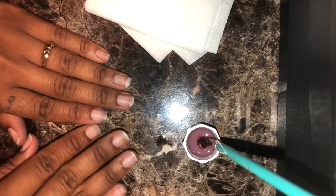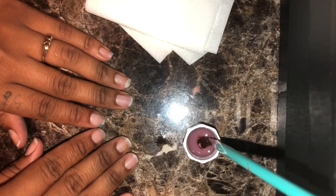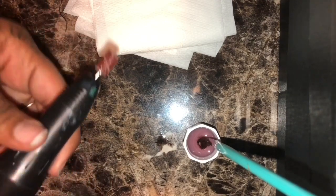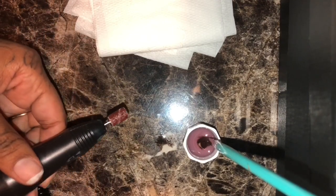Hey you guys, it's your girl Tiara Monae and I'm back with another tutorial on how I do my nails. Now listen, this is how I do my nails. I do know how to do full acrylics, but that takes too long and I don't have time for that. So I figured out a way to do them that's quicker but still using acrylic.